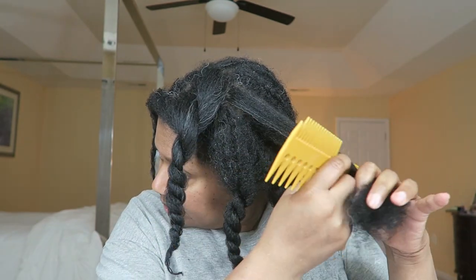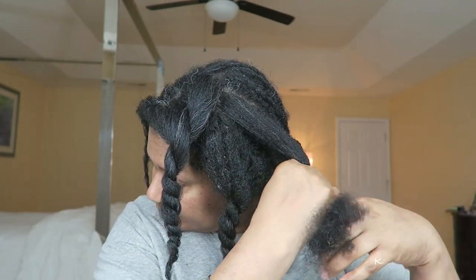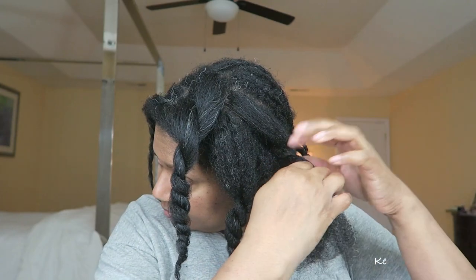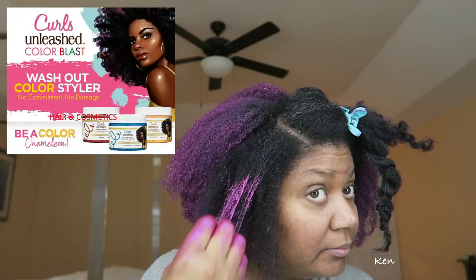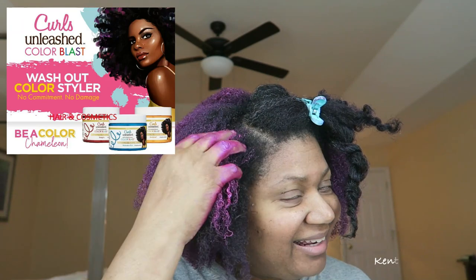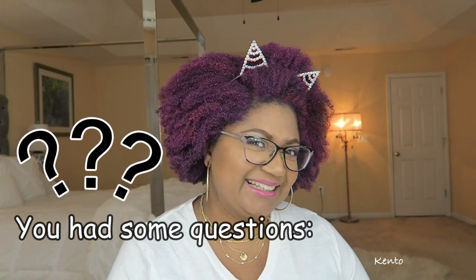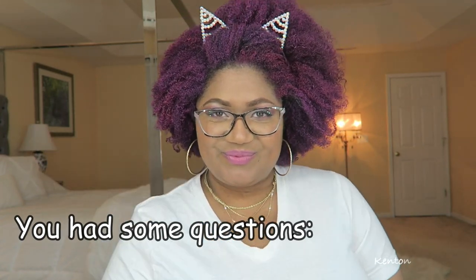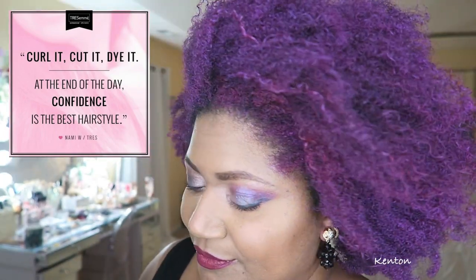Last time I showed you how I transformed my dry crusty hair, which had been in a sew-in, using some temporary hair paint wax by ORS — the Curls Unleashed Color Blast. It was a messy process but so much fun. Some of y'all asked: how does it hold up? How long does it last? Does it transfer? How did you sleep with this hair? Y'all wanted details, so I'm going to share what really happened. Stay tuned!